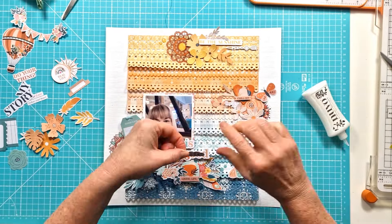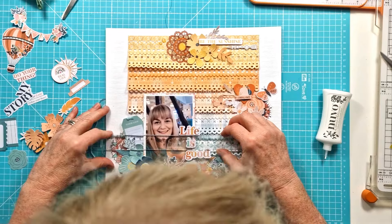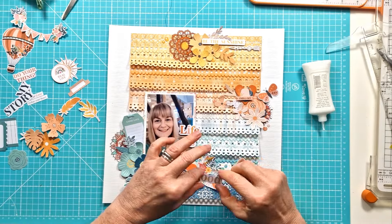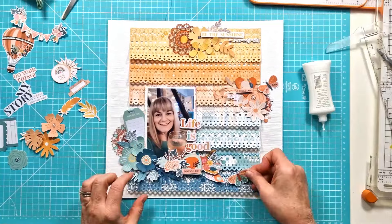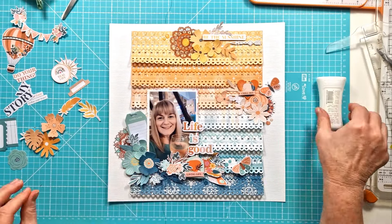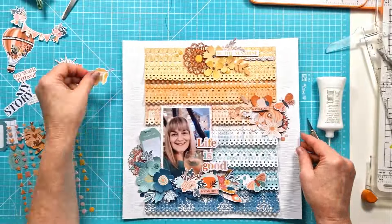I've raised the 'life is good' element up on foam pads. I played around with whether it was going to sit at the top, but I do like it down at the bottom — it feels like it creates that cluster around the photo, which is what I was wanting. I've added in the tag over on the left there and just looped some coordinating thread. I'll add my journaling on there off camera, and then I think I'm pretty much done.